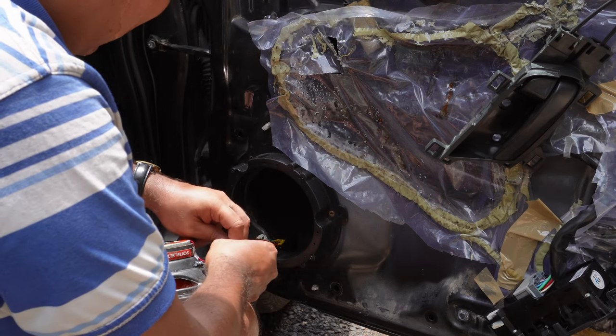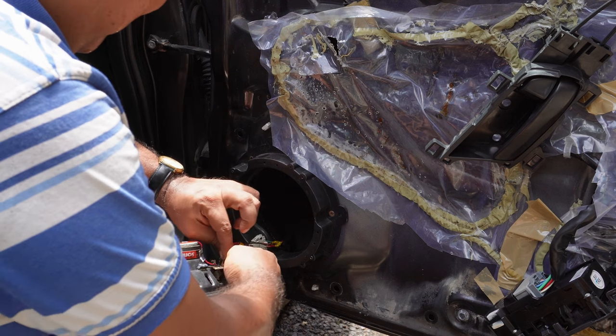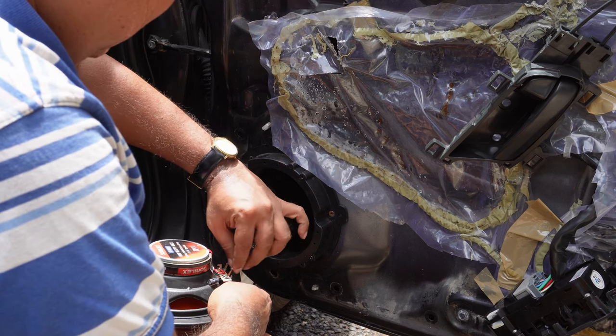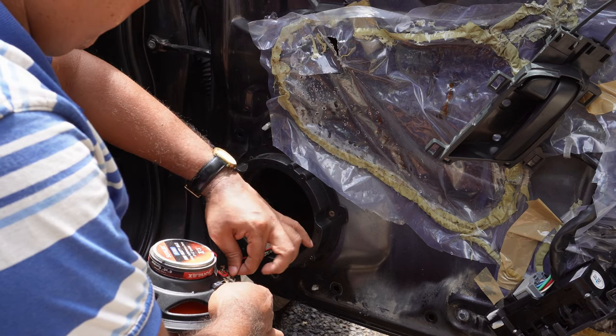I will twist the wires to the binding post instead of using any clips. That will make a secure connection with no loose contacts. The speaker wires have been fixed firmly and no loose contact is there.